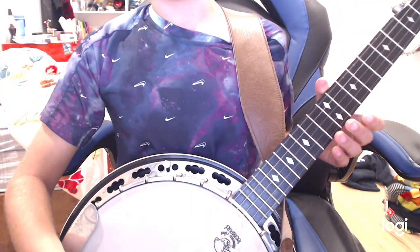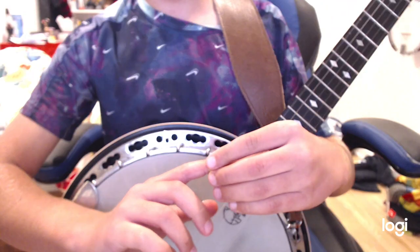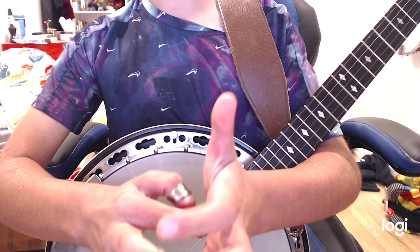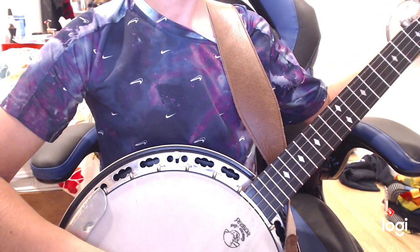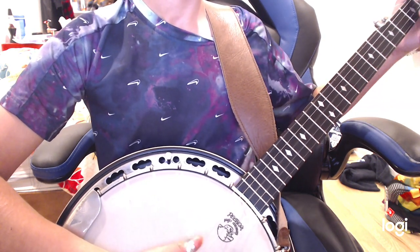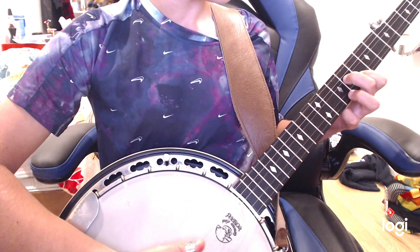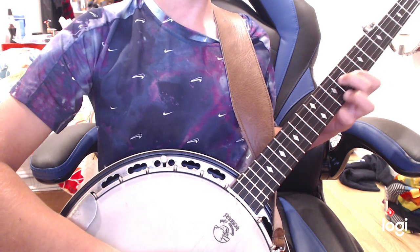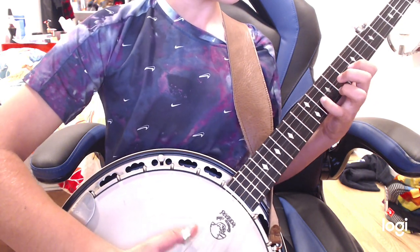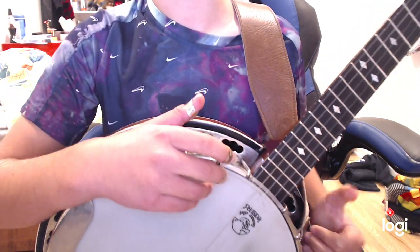There are a lot of pros to it and it's very good. I'll play a little bit with it on, and then I'll play with a different pick on so you can hear the difference. That's Lunchmore Blues — I'm working on it, one of you requested it.